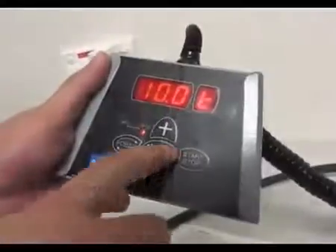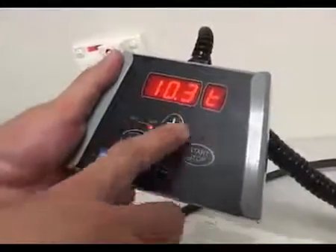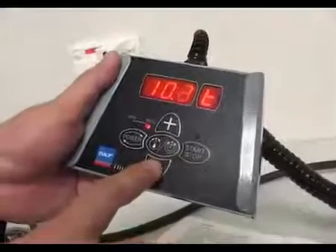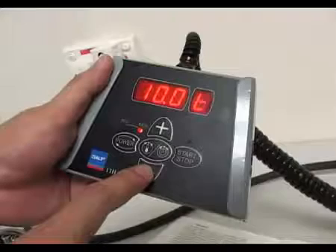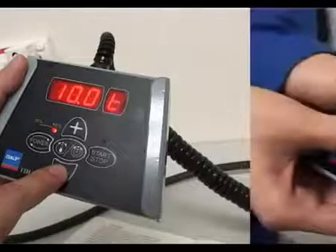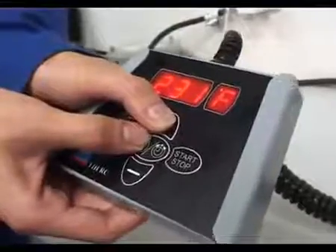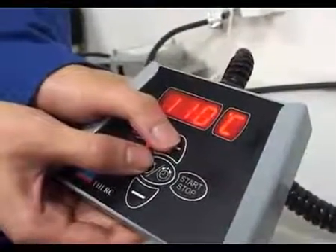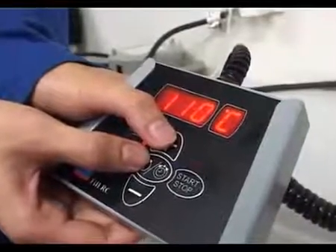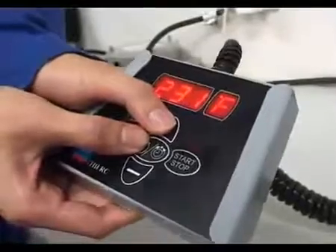Before heating, just press the mode button and the mode toggles to time. The required time can then be set in units of 0.1 of a minute. Then heat the workpiece as usual. For some markets, Fahrenheit is preferred as a temperature unit. It's easy to display the temperature in degrees Fahrenheit — simply press mode and up to toggle between Fahrenheit and Celsius.